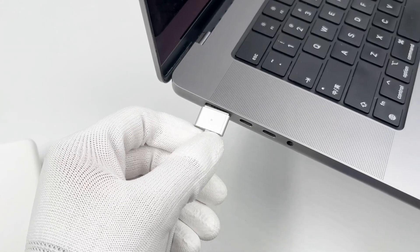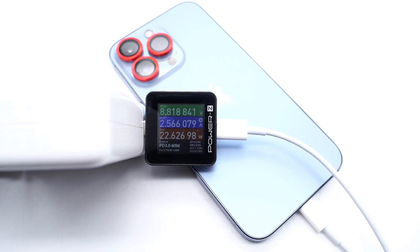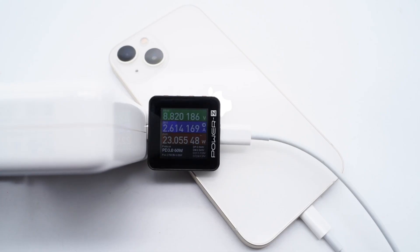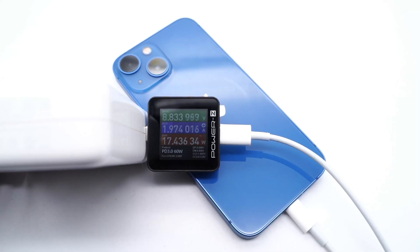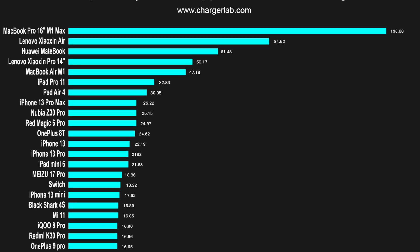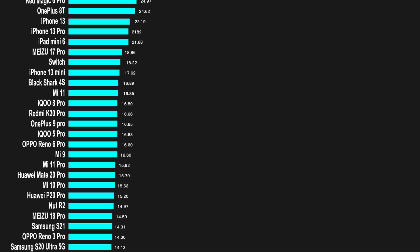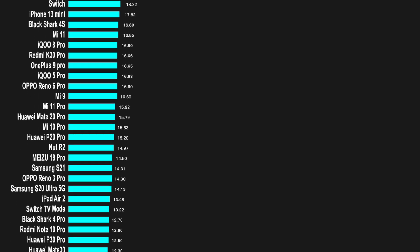As for the charging compatibility test, you can click the upper right corner to check our previous video. In general, since it can only support the PD protocol, it's designed for PD devices. The charging speed of some Android phones like Samsung is also less than 20W, because it cannot support the PPS protocol. Also, keep in mind that it cannot support 12V PDO.